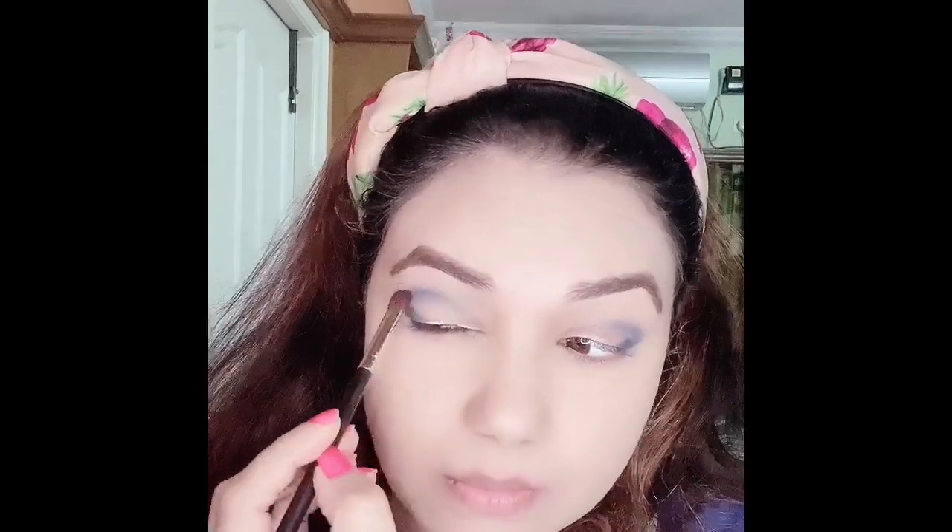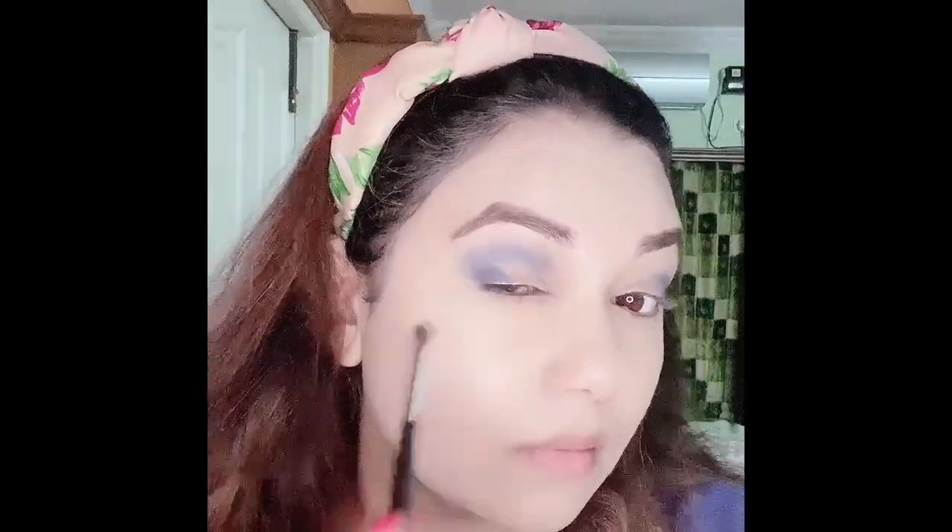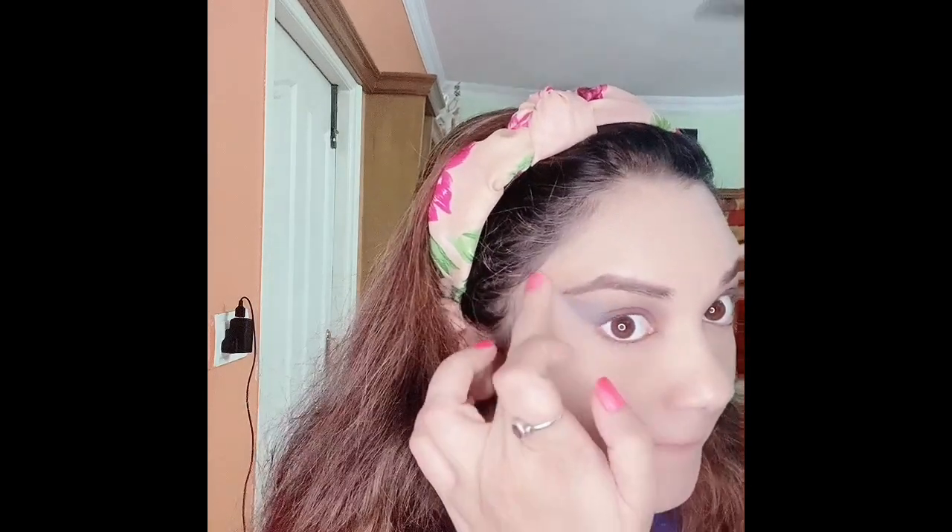Always add color slowly — you should not use too much at once as that could spoil your eyeshadow look. I'm sorry because a little bit of video got deleted where I had blended the pink shade. It's from the same palette — a kind of mauvy color — and I've blended it all well together. Now I'm using a little bit of concealer to give a nice finish. Even if you mess with the eyeshadow a little, it's okay — you can always correct it with concealer.